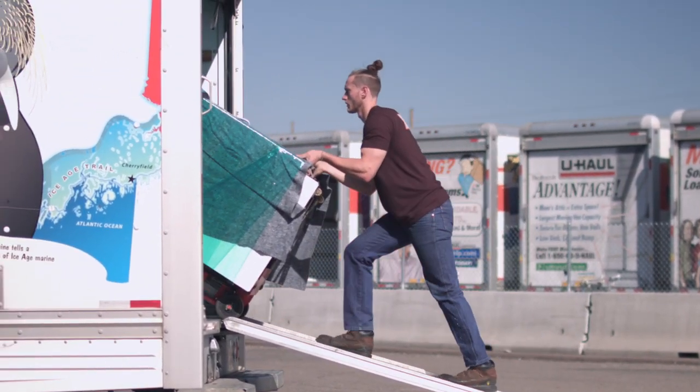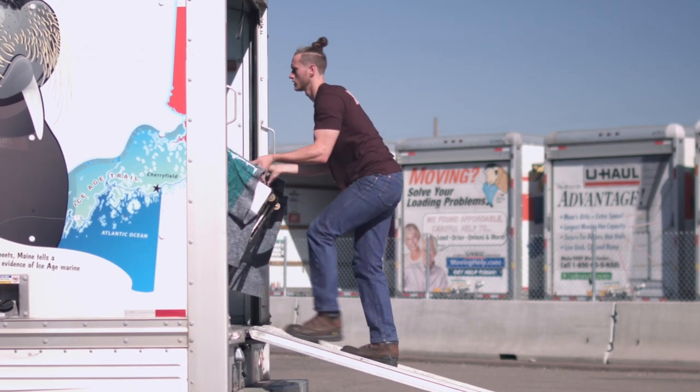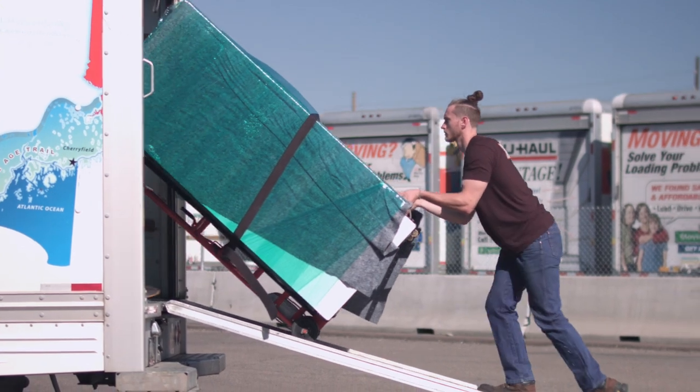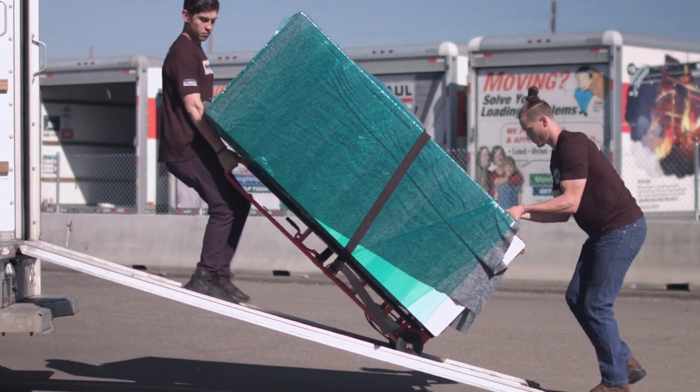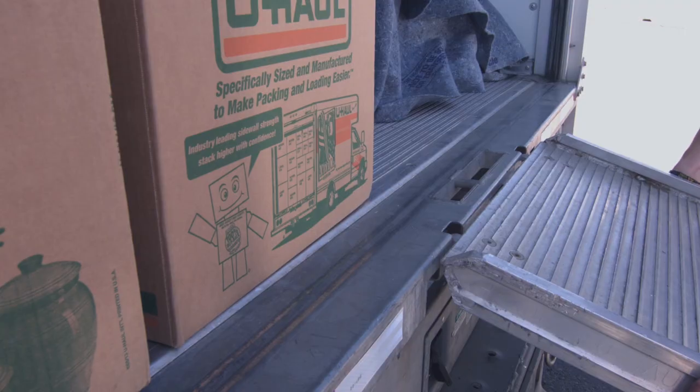The mover with the dolly will always be on the top or upper position, while the other mover guides the load with their hands.